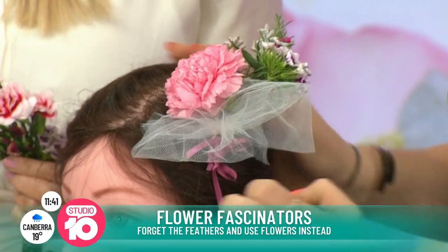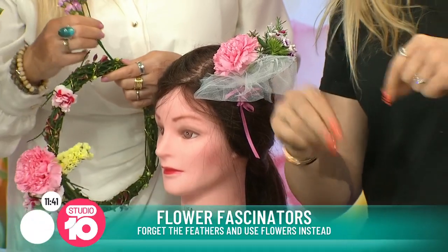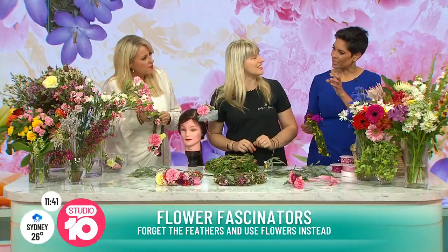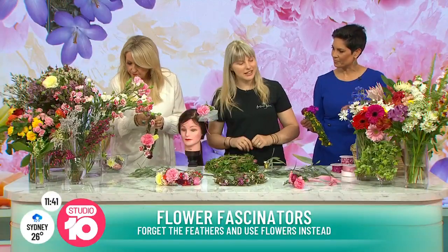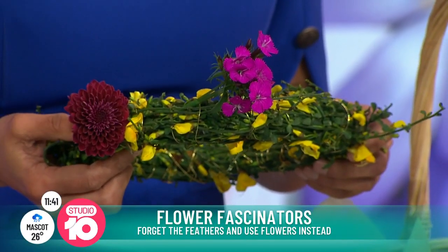Are there any tips for keeping it looking fresh throughout the day? Basically just water — just sprinkles of water on it every now and then, or a spray. Take a little mister with you, or just a little bit of water on your fingers to mist it on the flowers.